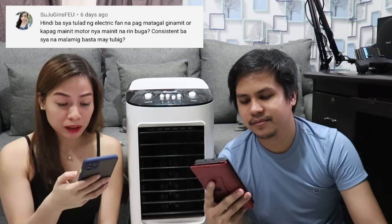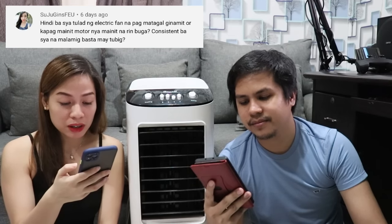Tanong mula kay Suju Jeans FEU: hindi ba siya tulad ng electric fan na kapag matagal ginamit at mainit na ang motor, mainit na rin ang buga? Consistent ba siya na malamig basta may tubig? Yes, consistent yung buga niya basta may tubig. Hindi namin napapansin na mas umiinit siya habang ginagamit kasi may tubig — tumatagos lang yung hangin dun sa honeycomb na may umaagos na tubig, kaya mas fresh yung buga.